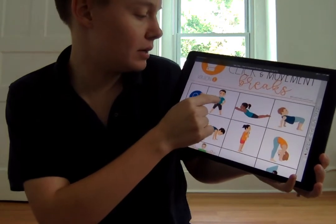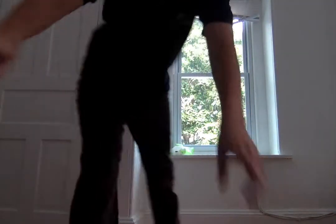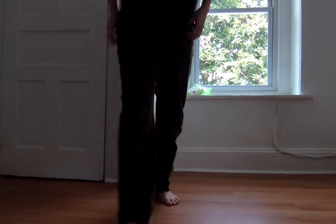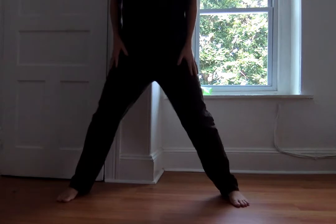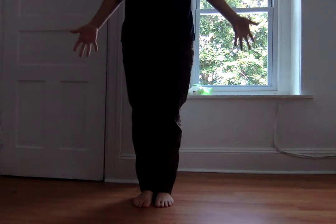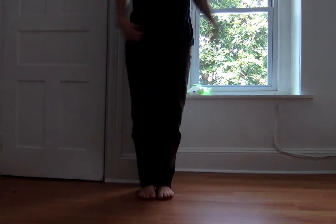Let's do the first one. Jumping jacks with our feet only. If you don't know how to do jumping jacks, here's how it goes. We're gonna stand up. Let me do it so you can see my feet. Since it says feet only, with our feet together on the floor, then we're gonna jump our feet out and back in. Let's do five of those. One, two, three, four, five.